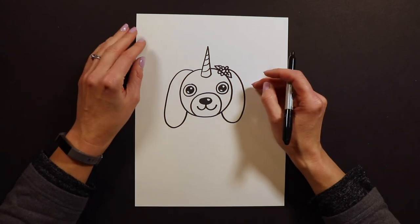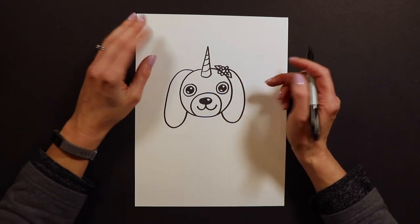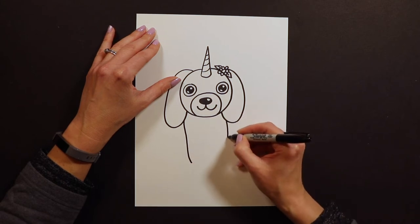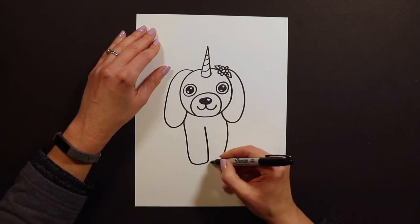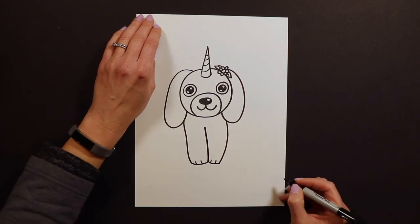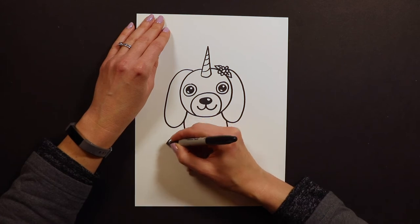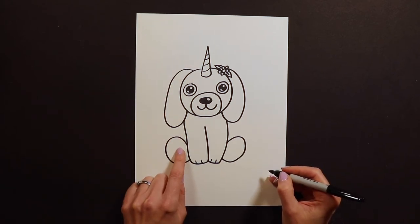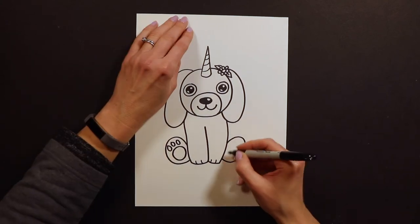After you have your ears on, we are ready for the puppicorn's body. It's simplified — kind of like a Beanie Boo stuffed animal dog — and it's easy to make it look like it's sitting down. I'm going to do two lines for the front paws, with a curve behind so one is tucked behind the other. You can add little paw lines on them. Then I'm going to do two Easter egg shapes tucked behind the front paws for the back paws, with a paw print inside — one big circle with three little circles on top.